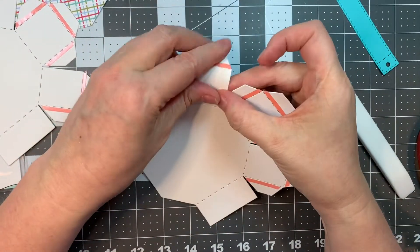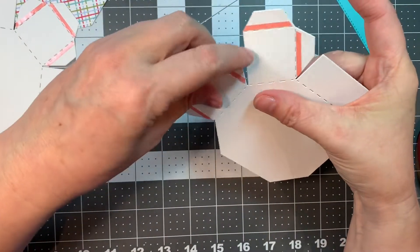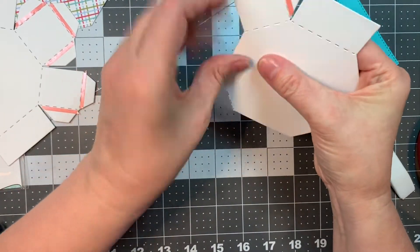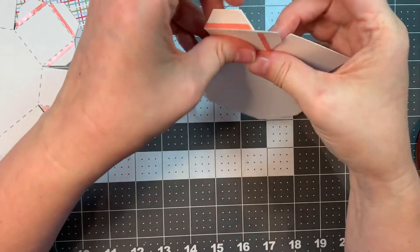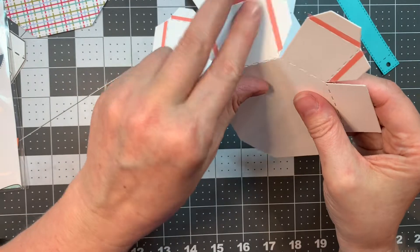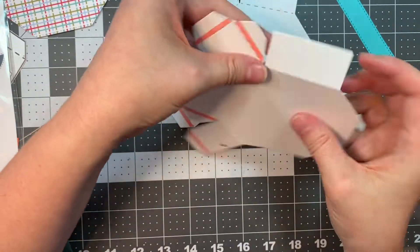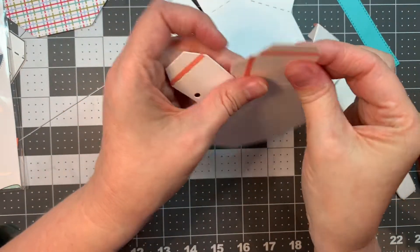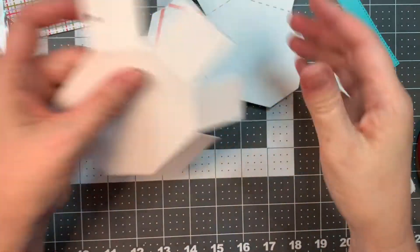I like to make sure my red line tape is stuck down well with my Teflon bone folder — it just makes it easier to peel off the release paper. Now I'm going to quickly fold on all the score lines, and that way it makes it easier to put together. I like to do my red line tape first, then fold all the score lines. Then we will peel the tape off these little tabs and start assembling.